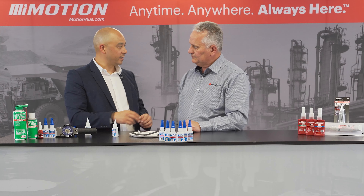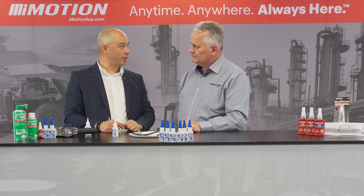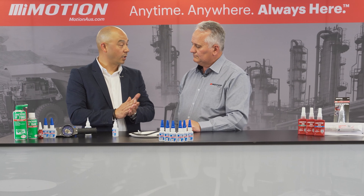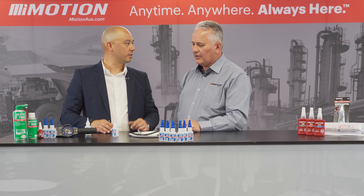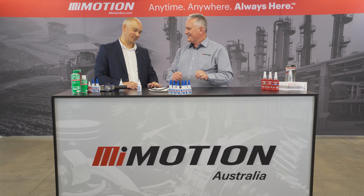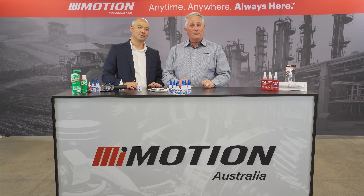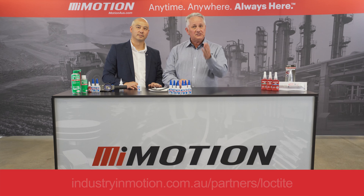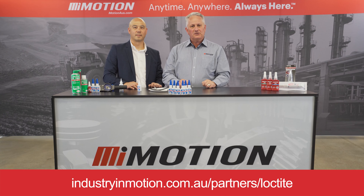So two great products, very versatile. If we have difficult-to-bond plastics, we can use a 770 primer — we don't have that here today, but it chemically etches the surface. If it's a difficult-to-bond surface, I would reach out to a Motion representative or someone from Loctite to discuss the substrate. They can reach out to someone like you, Richard. A hundred percent — direct line. If you'd like to know more about the 401 or the 406 range and specifically how it can relate to your application at site, reach out to your nearest Motion branch.